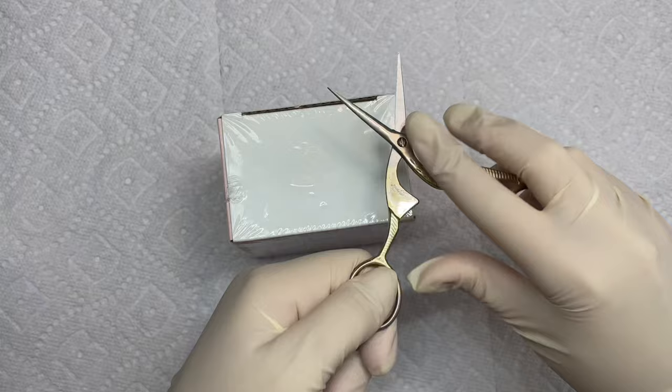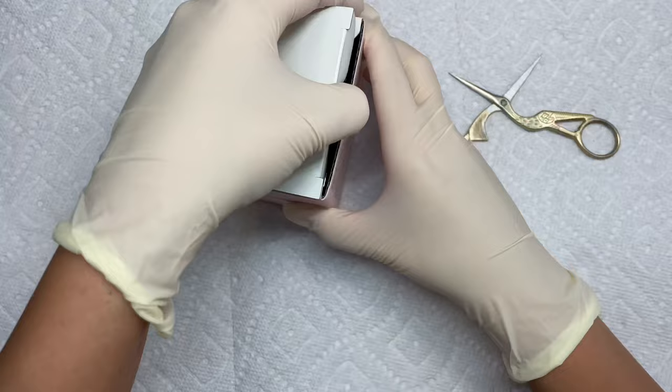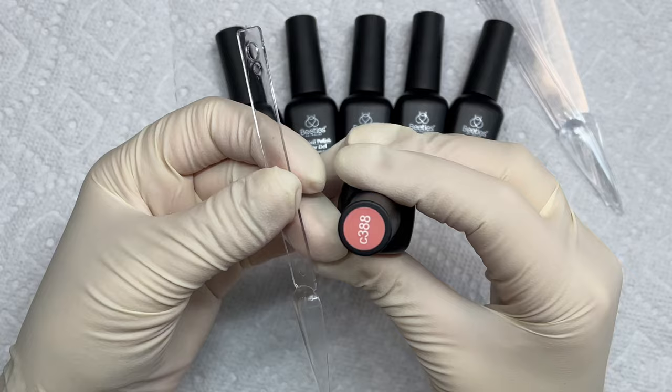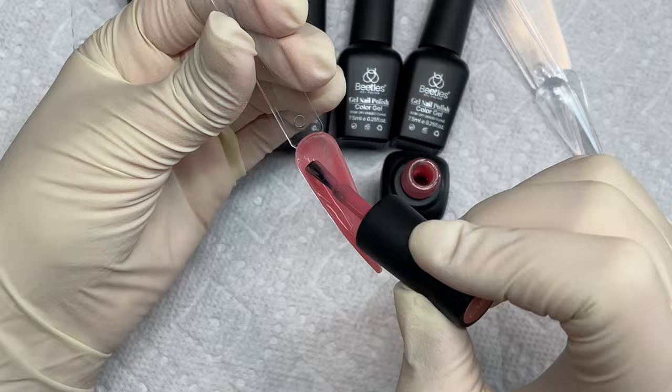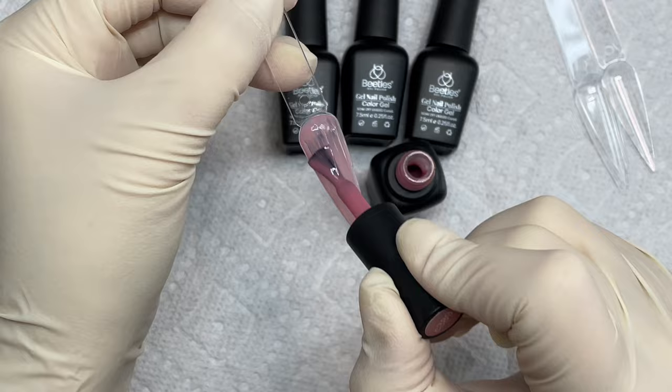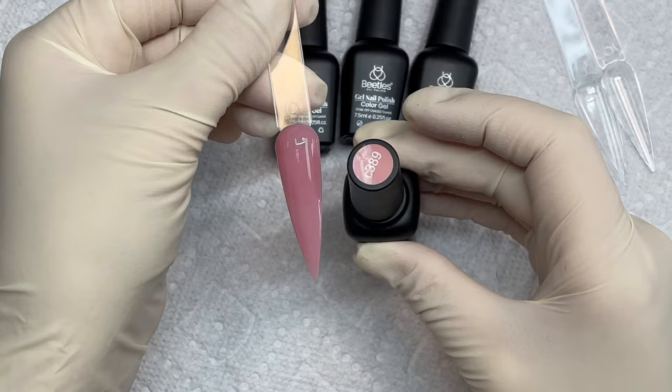I love it all, specifically these jelly gel polishes that they just came out with. These are a staple in any new nail tech's collection. I feel like these are amazing especially if you're looking for a variety of new gel polishes and you're just looking for that cover acrylic look. There is a shade in here for anyone and any skin tone, especially if you're like a gel X nail tech like me.